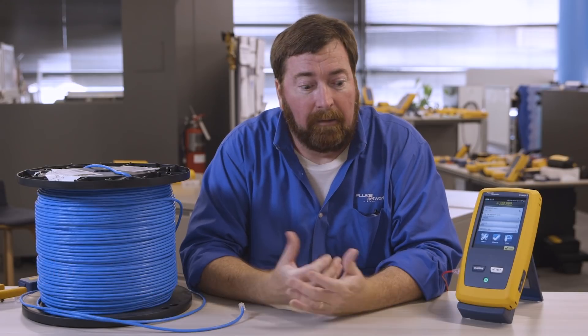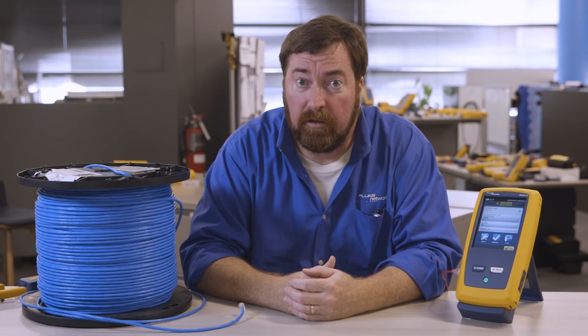Hey, good afternoon everyone. How are you doing? Jim Davis here again from the Fluke Network's Technical Assistance Center, and I'm happy to report we have a new version of firmware to release.